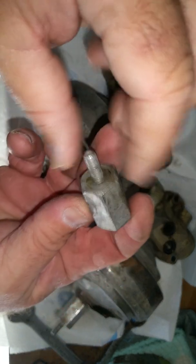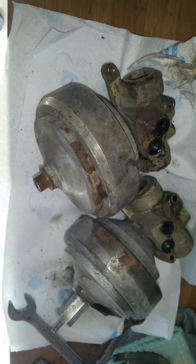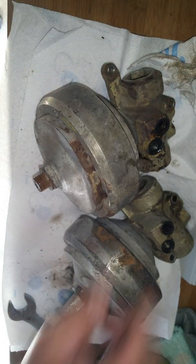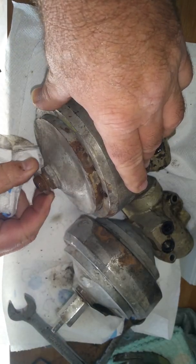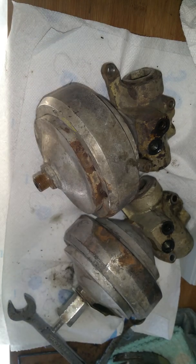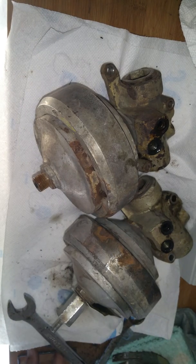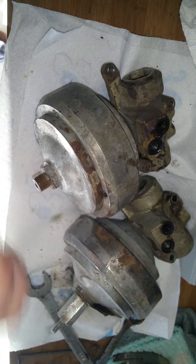This will get cleaned up real nice, either with a glass beader or just leave it soaked in some oil. Now here's the valve right here, and this is where you would charge it. We're actually going to pull the washer off as well. Now we're going to go ahead and use the special tool to depressurize the valves. I'll get this one off too so we can do them both at the same time.